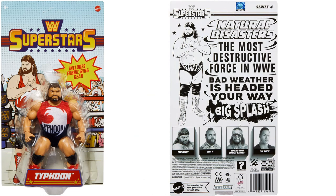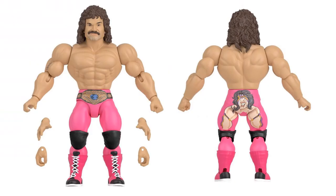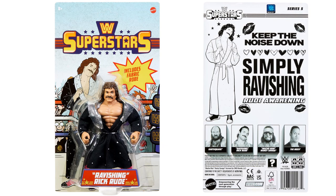On the back of the package for series four it says 'Natural Disasters — the most destructive force in WWE, bad weather is headed your way' with a big splash, and you can see the picture of Typhoon, Mr. T, Macho Man Randy Savage, and The Rock. Then you've got Ravishing Rick Rude with extra hands, his belt painted on his pants, and the Ultimate Warrior paint on his butt. The back of his package says 'Keep the noise down, simply ravishing' and 'Rude Awakening.'